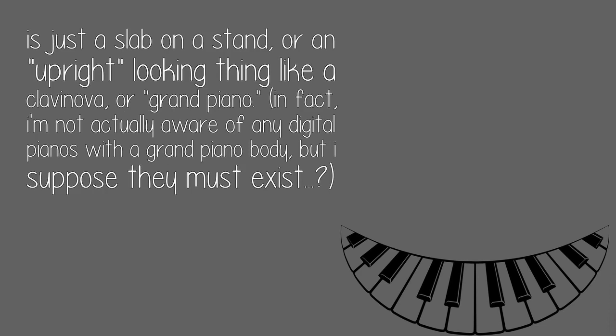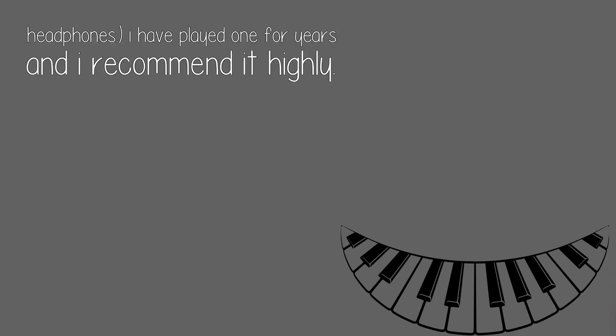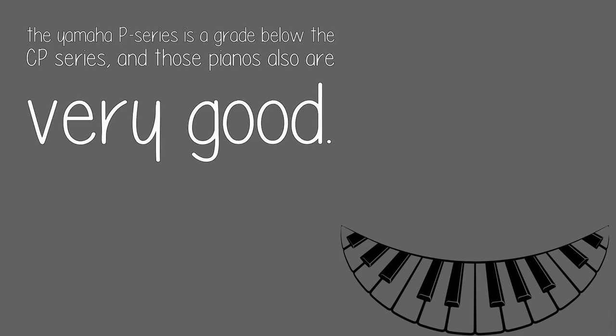In fact, I'm not actually aware of any digital pianos with a grand piano body, but I suppose they must exist. In any case, a Yamaha CP33 is a great digital piano for around a grand. The action is very realistic and it produces a very high-quality audio signal. Actual sound quality will depend on your speakers or headphones. I have played one for years and I recommend it highly. The Yamaha P series is a grade below the CP series, and those pianos also are very good.